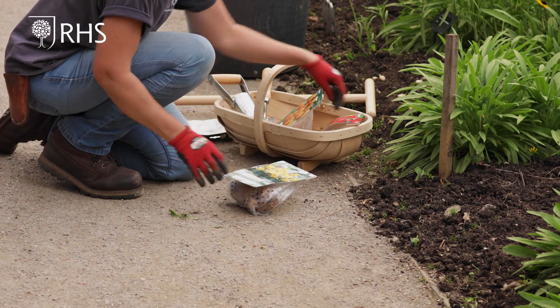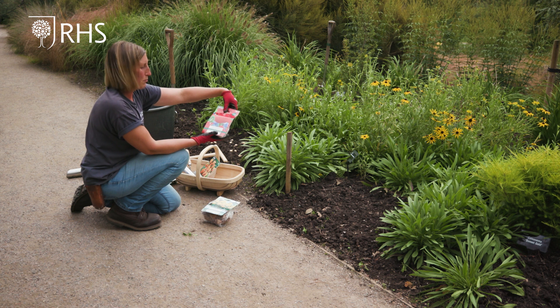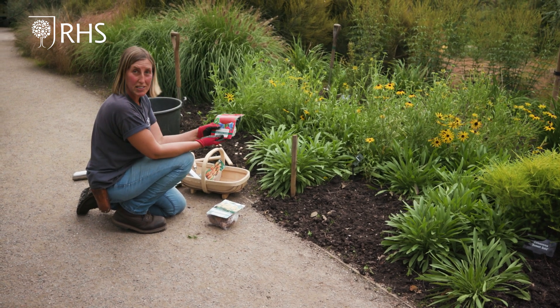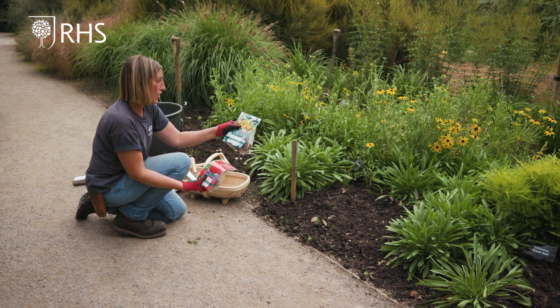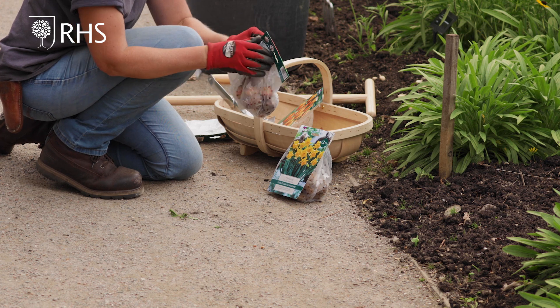The ones I've chosen today include a yellow species narcissus and a Tulipa 'Pretty Woman', which is a really nice red one. This tulip flowers at 40 centimetres, so it's not too tall — you can get much taller tulips. The daffodil is an early flowering one at 25 centimetres high.